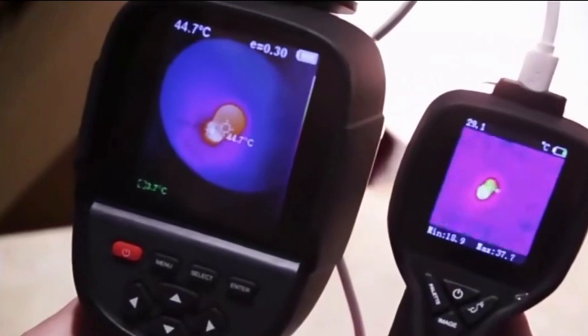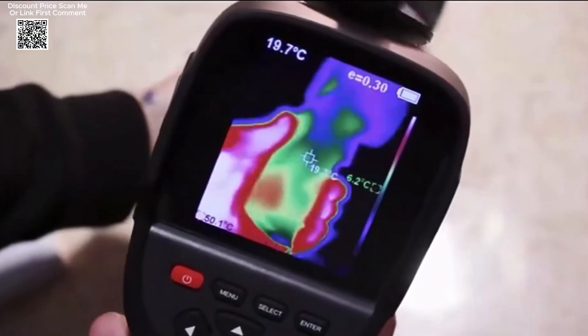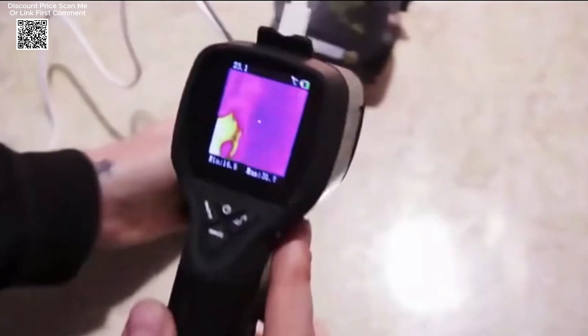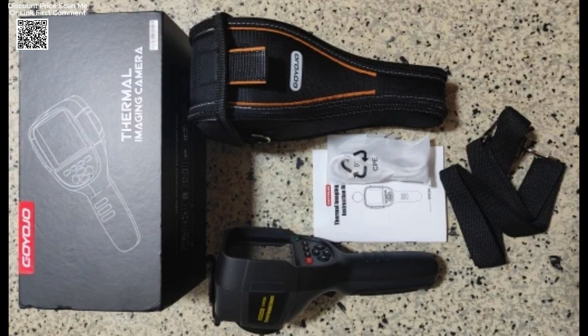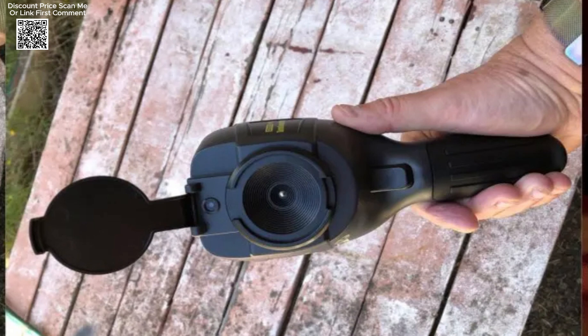The GW256 thermal imaging camera is a revolutionary tool designed to enhance inspection and troubleshooting across various industries. Equipped with real-time temperature monitoring, the GW256 allows users to quickly identify potential problem areas with its automatic cold and hotspot tracking. This feature makes it an invaluable asset for preventing failures and ensuring the optimal performance of electrical and mechanical systems.